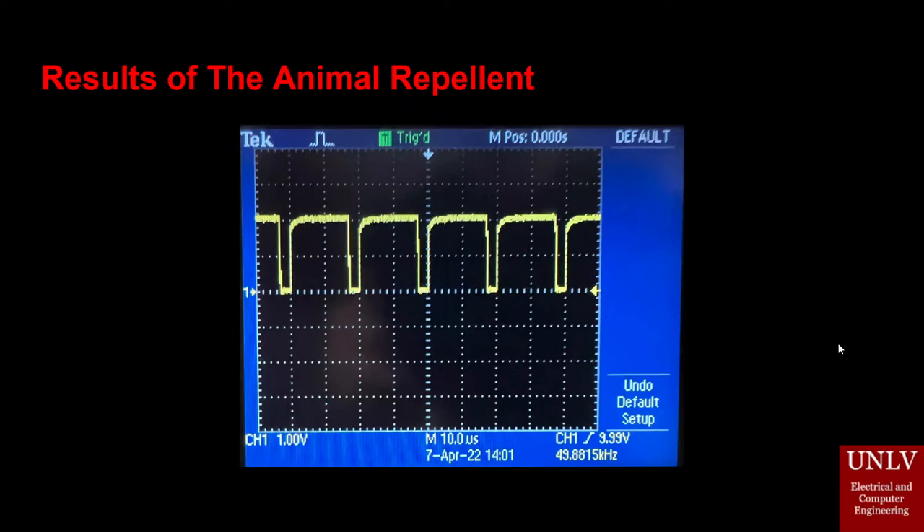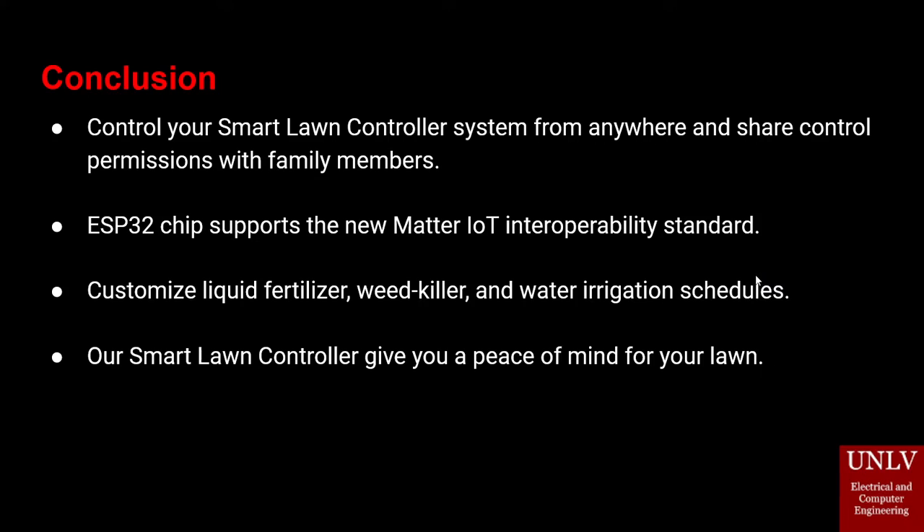Here is the result of the frequency produced from the animal deterrent — as you can see, we have a nice square wave. In conclusion, you can control your Smart Lawn Controller from anywhere and share control permissions with family members. The ESP-32 chip used for the main PCB supports the Matter IoT standard. Customized liquid fertilizer, weed killer, and water irrigation schedules give you peace of mind for your lawn. Thank you.